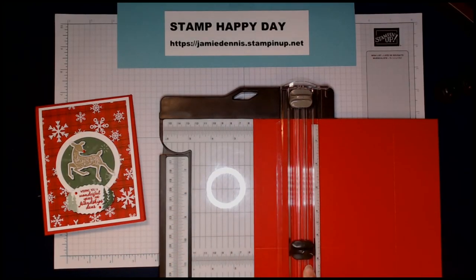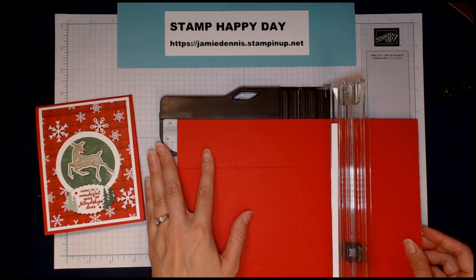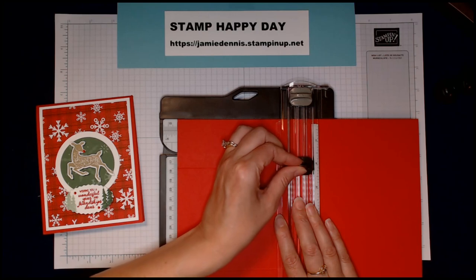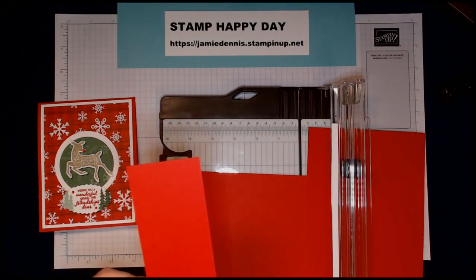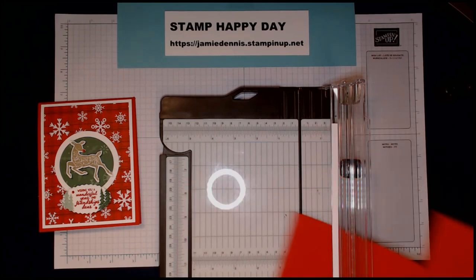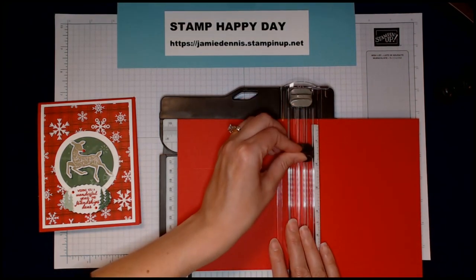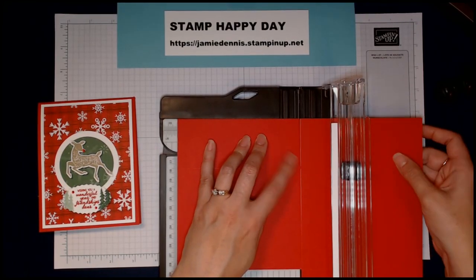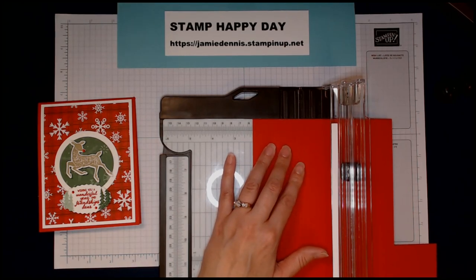That makes a really nice crisp cut. I'm going to turn it, bringing it over to the 5½ mark where my score line is, bring it back up to the very top, and bring it down to 2⅛. Now I have a perfect cut — I'll save the offcut for another project. I'll bring it back up to the 5½ again and bring it down to 2⅛. If you go a little bit under that's okay, it really won't hurt anything.